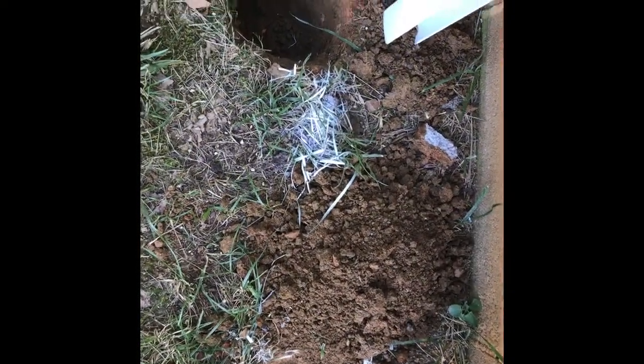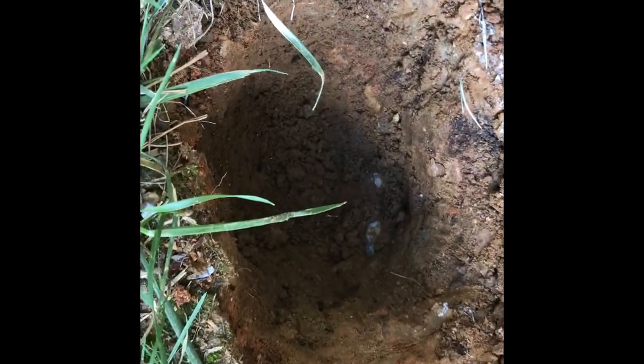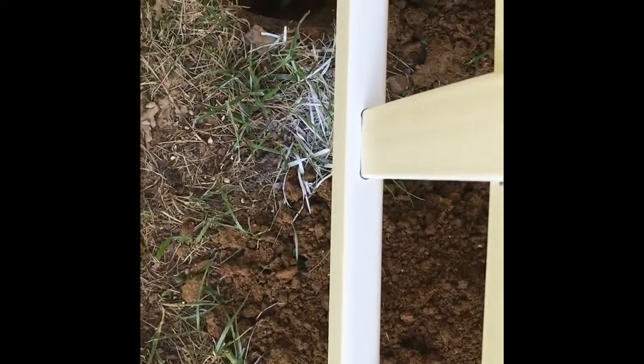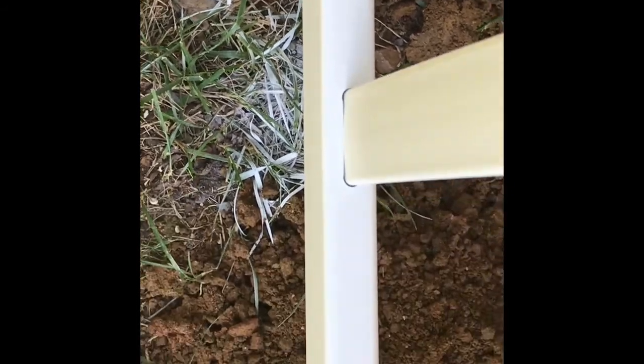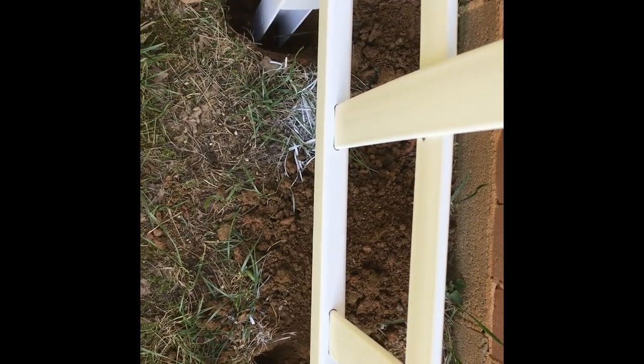I marked the ground with spray paint where I had to dig, and dug down around 12 inches for both sides. I then placed the base of the trellis into the holes on both sides, put the dirt back in, packed it in firmly, and we were good to go.